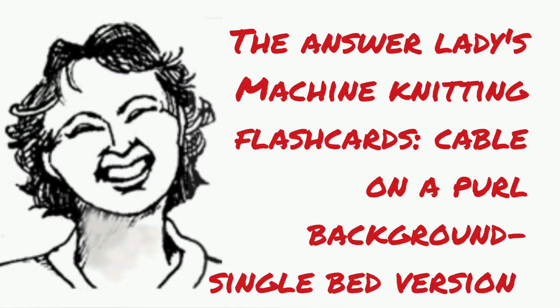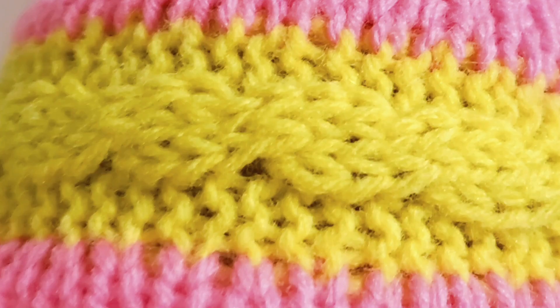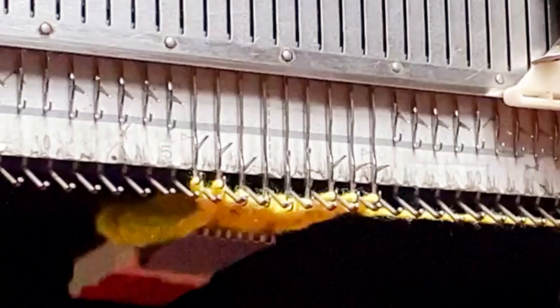This is the simplest possible cable, a three-stitch cable, and we do a lot of hand manipulation to make it happen on a single-bed machine, but it's very straightforward. This cable is worked in three stages.